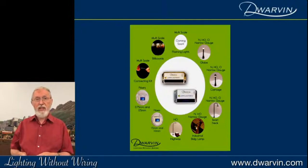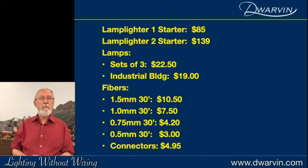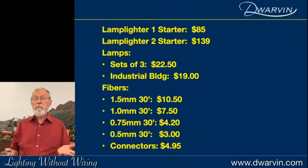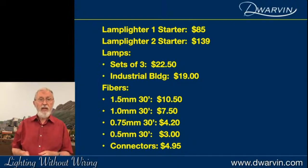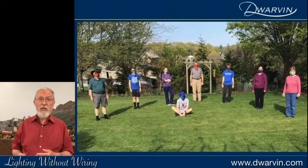Here's some pricing: the Lamplighter One starter kit with 30 feet of fiber is $85, sets of three lamps are $19, and you can see the range of fiber pricing there, along with connector pricing. I want to thank you for listening. I also want to thank Austin, David, Benjamin — my grandsons — Joel my son-in-law, Heidi my daughter, Shirley my wife. Thank you for your interest in watching this. We're in some peculiar times right now, but that's the team — thank you so much.